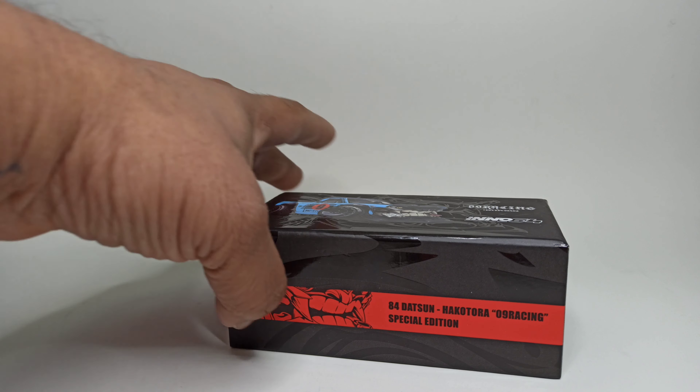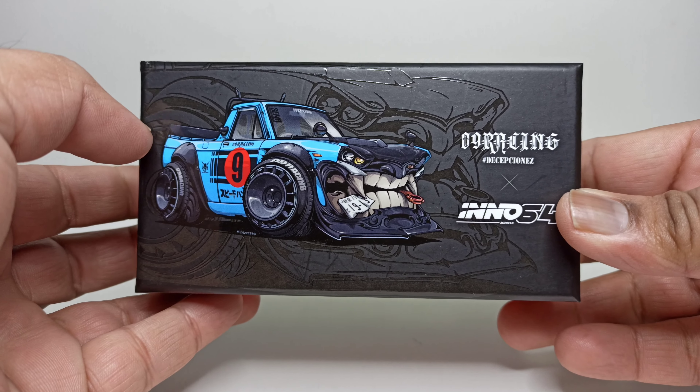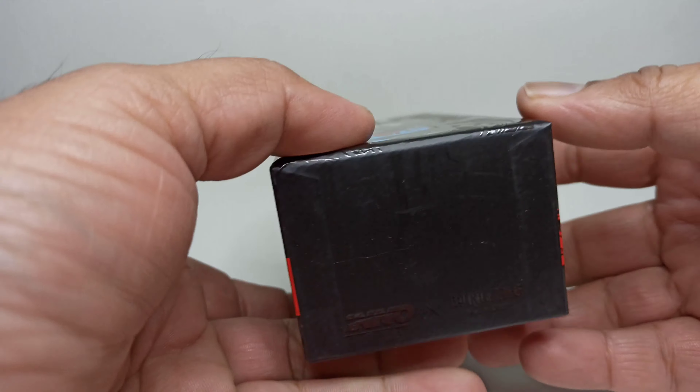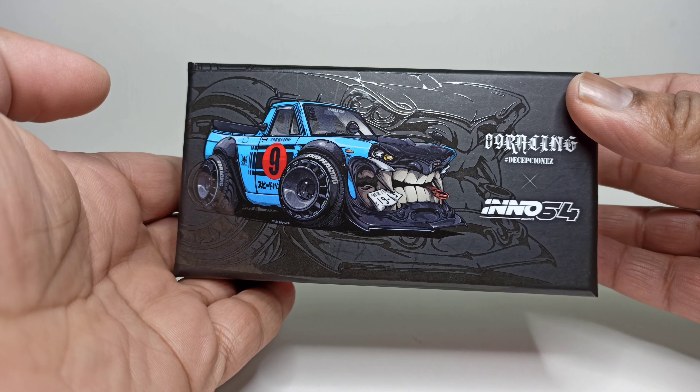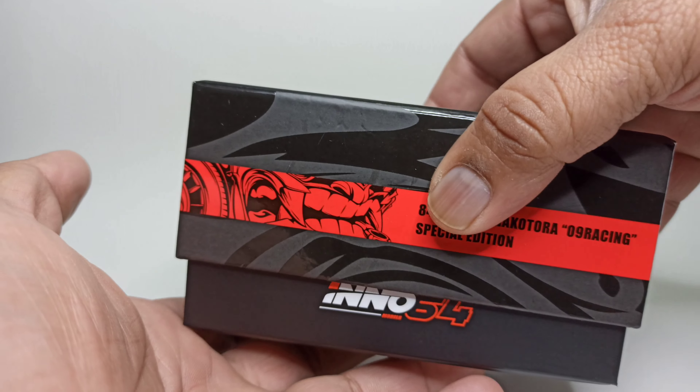Hey guys, welcome back to the channel. Today we'll be taking a look at the Inno64 09 Racing Hakutora — special edition, limited amount, special box. Let's get this out.